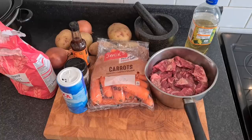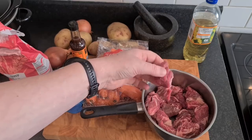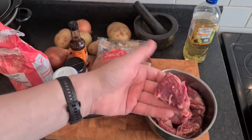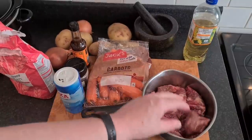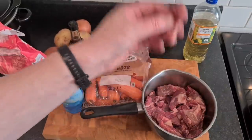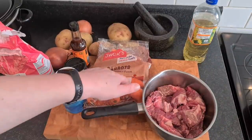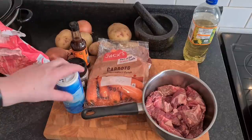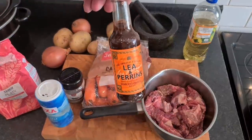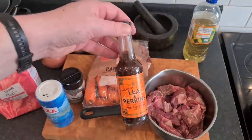A quick run through of what I've got. There's that beef - I've had it out of the freezer since last night. Shoulder steak, chuck steak, diced, nice and chunky. We want it nice and chunky. Nice bit of fat content, give it taste and flavour. We've got some carrots, some potatoes, two onions, some salt, some pepper, some plain flour, and some Worcestershire sauce. Doing anything beef wise, stew wise, you need Worcestershire sauce.